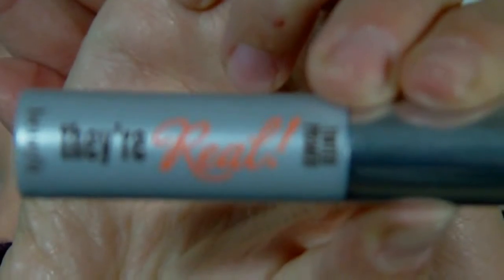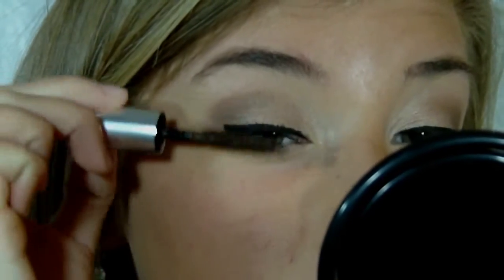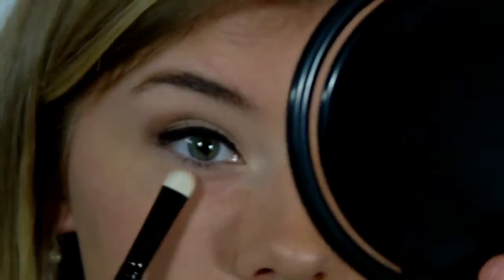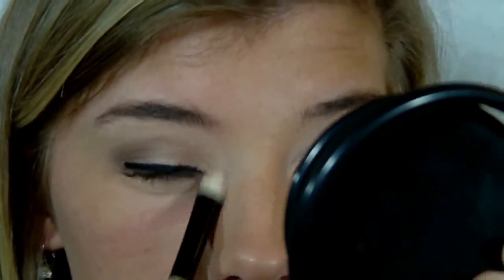Now I'm using the Benefit They're Real Eyelash Primer in mink brown, which is unusual because usually mascara primers are white — so that's nice. The last eyeshadow I'm going to be using today is from my Smashbox Full Exposure Travel Palette — it's the super shimmery gold shade. I'm taking that on a flat shader brush and going right on my lower lash line, packing it on really well. I'm also going into my inner corner with that same shade to add a brightening effect.